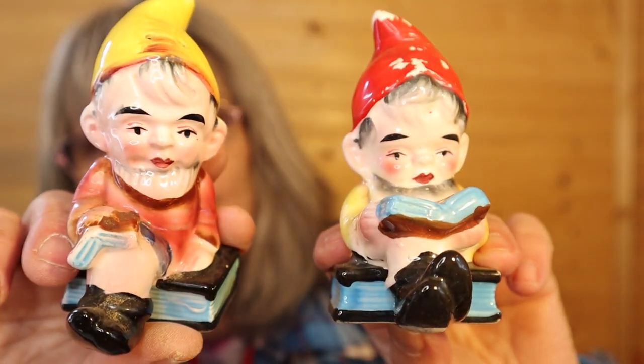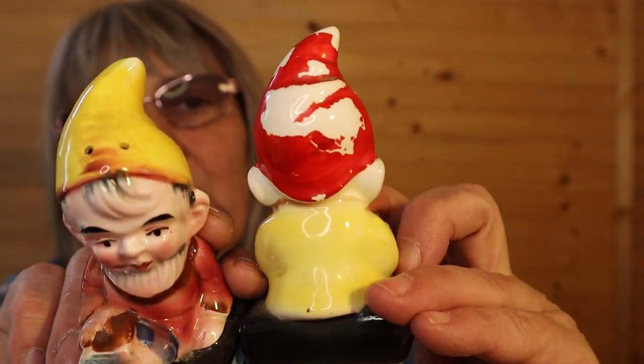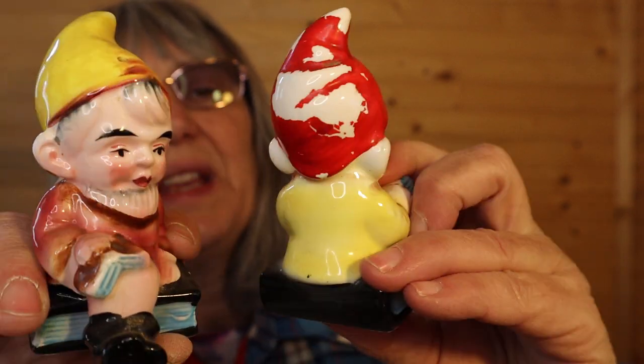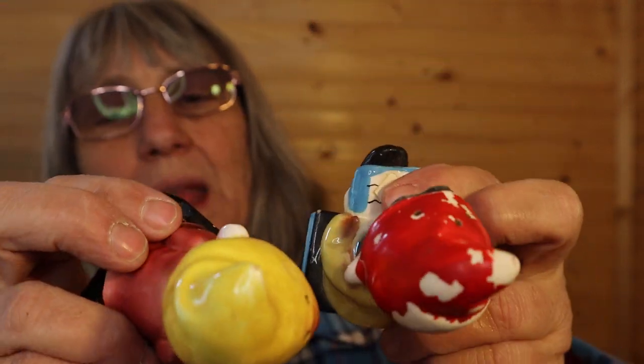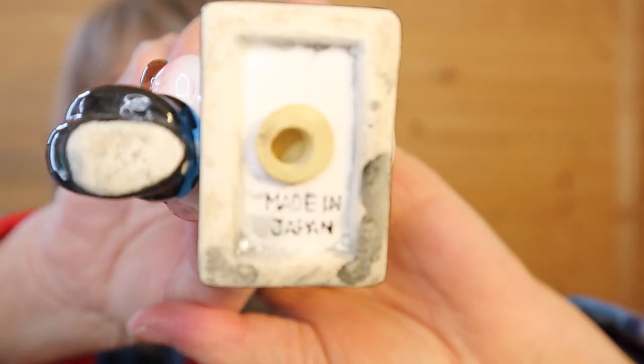I know a lot of people are enjoying pixies lately, and so here's a couple of them sitting on books, reading and resting. These are probably about three inches high. The cold paint is wearing on the red hat but it's not chipping — it's just wear. Made in Japan is on the base, they both have their stoppers.